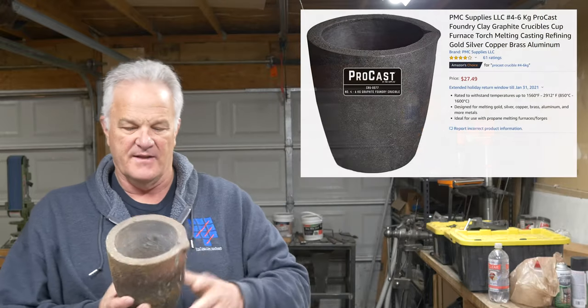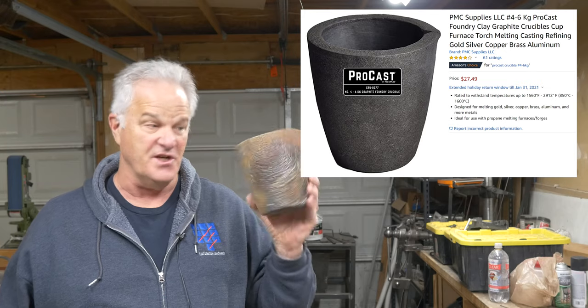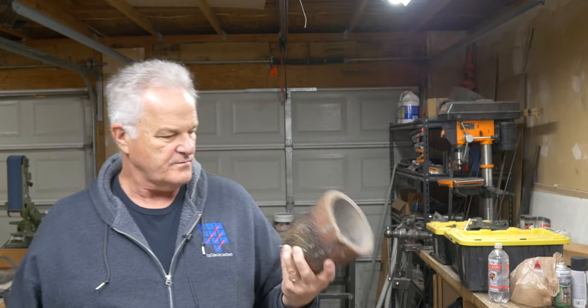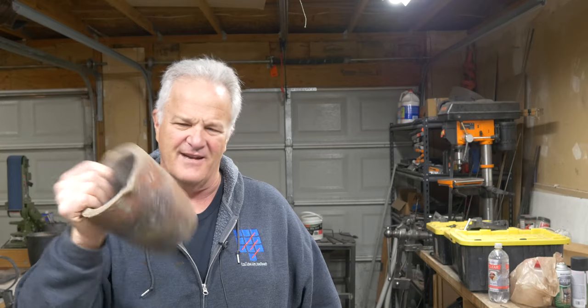So I buy these crucibles. They are from a company called PMC Supplies, and apart from their Procast line of crucibles, this is identified as a Procast 4-6 kg clay graphite crucible. And I often wondered, what does the 4 mean? Because when you look at these crucibles, they always have two numbers — they've got a number sign, dash, some number in kilograms. And the number sign is always smaller than the kilograms. Like, why is this a number 4-6? I don't get it.